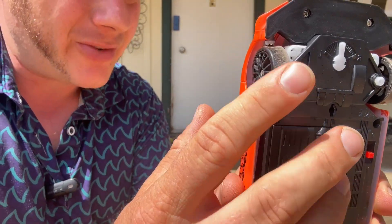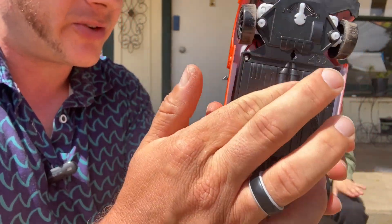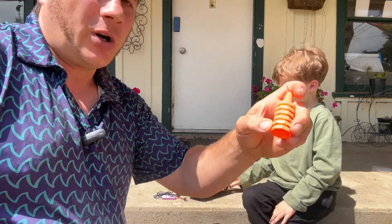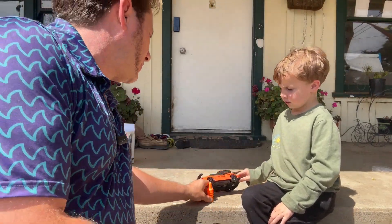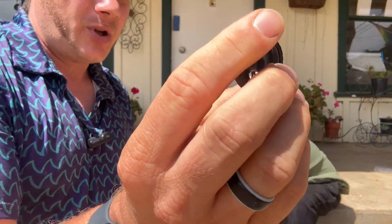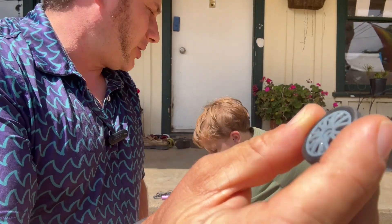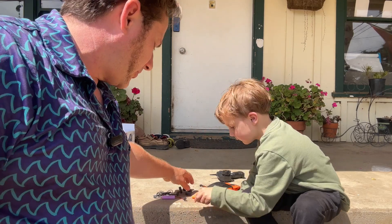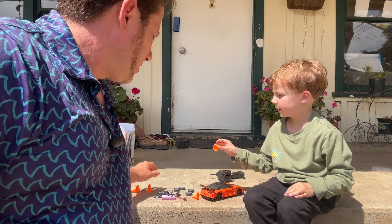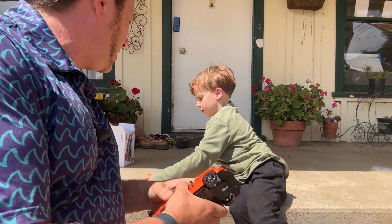It comes with these racing slicks right here, so you can do donuts even indoors with it and do a bunch of drifting. It comes with these cones that you can build a drift course with. If you want to drive it outside, it comes with different tires that have rubber grips on them, so it'll have a little bit more grip outside. But it also comes with its racing slicks. You ready to drive it? Yes! All right, I turned it on — can you give me the remote?